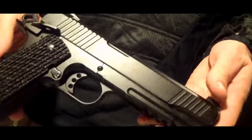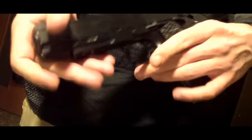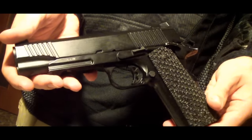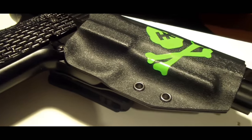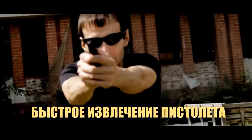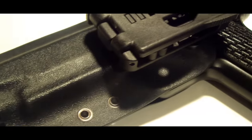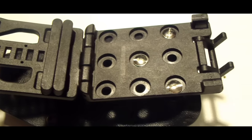Кобура сделана под пистолет KOL 1911 A1TAC от компании KWC. Материал изготовления — все тот же Kydex толщиной 1,5 мм. В отличие от предыдущей нашей Кобуры, она отличается малым размером, изготовлением из одного цельного листа пластика, ну и самое главное — быстросъемным креплением TEC-LOK.